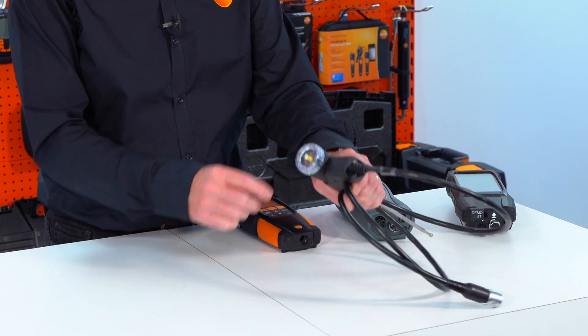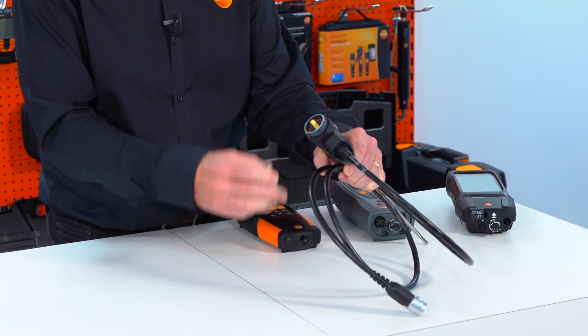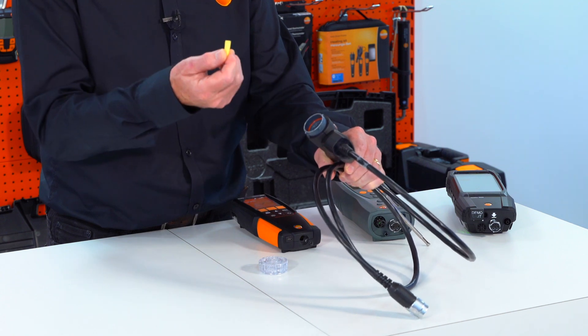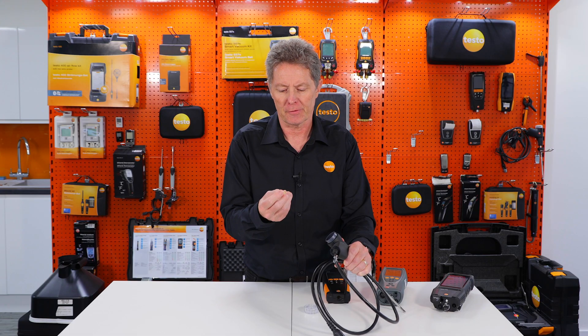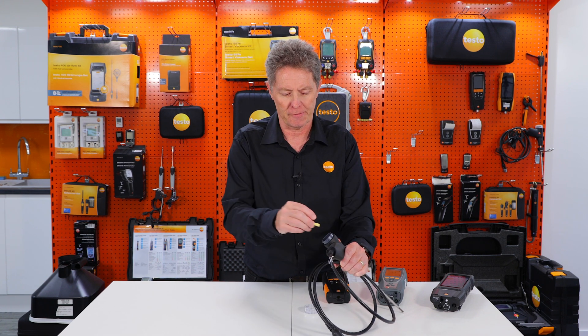On the Testo analyzers, the primary filter is in the end of the sampling probe. It's always good practice to make sure that this filter is both clean and dry. If you're doing a lot of condensing boilers, it can get wet. If it's damp, just put it to one side to let it air dry, get a dry filter and put it in.